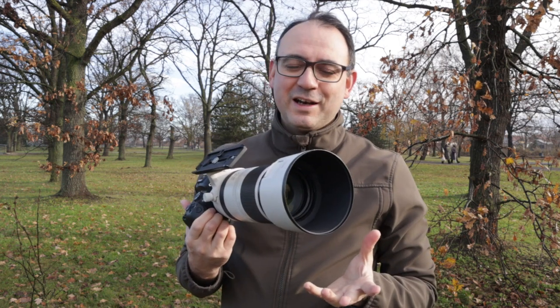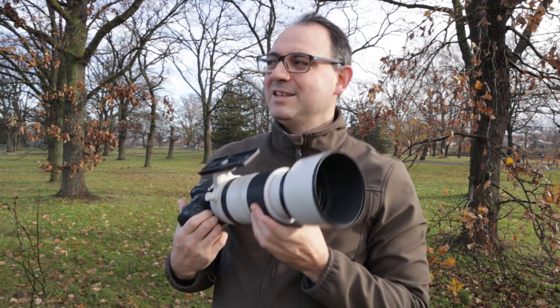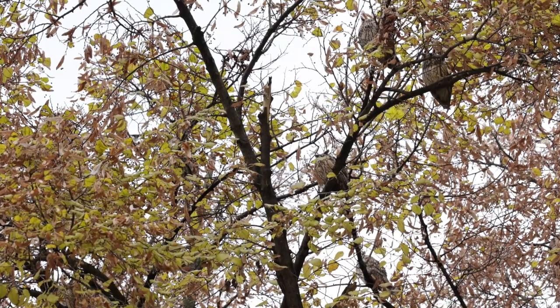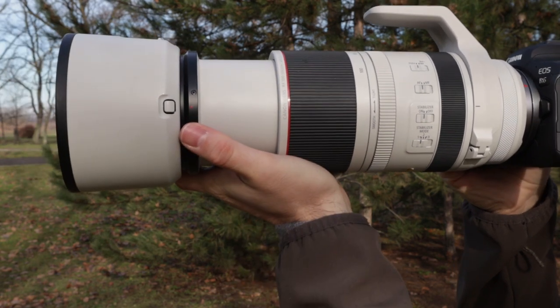I'm generally not a big fan of zoom lenses — I'd rather have a fixed lens. But having a zoom lens in this situation where I'm photographing owl roosts is a real advantage because it gives you such flexibility. Sometimes you want to get group shots to show the amazing number of owls up in the trees, so being able to pull back and get a wider shot is really useful.